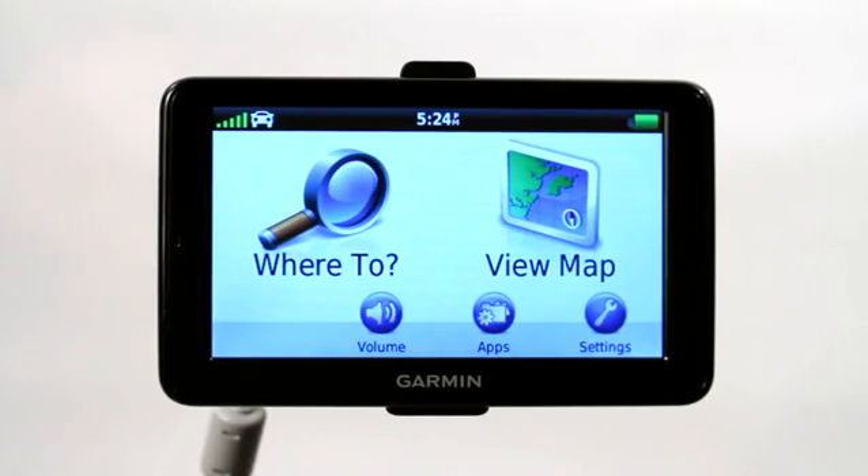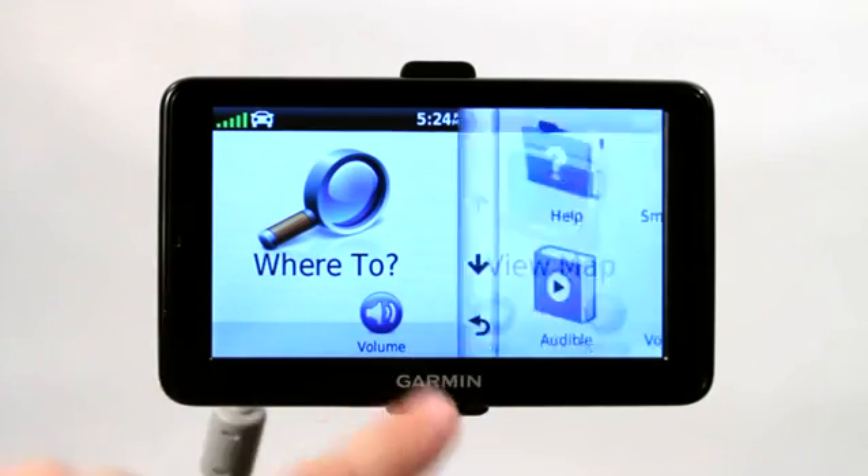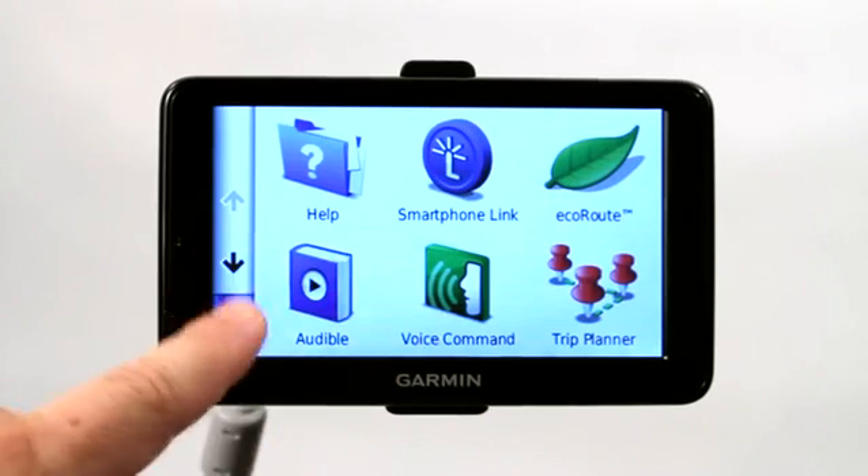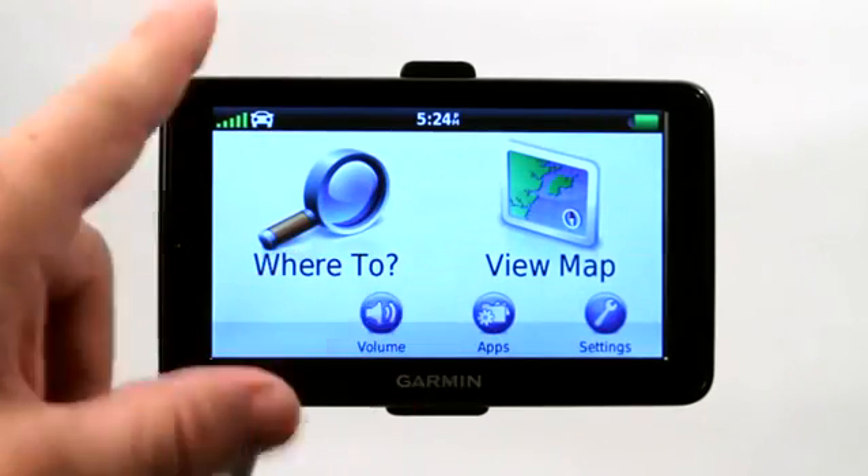Now the reason we want to do that is so that you can download new apps. You can download audio books, music. You can transfer over voices or even custom icons.